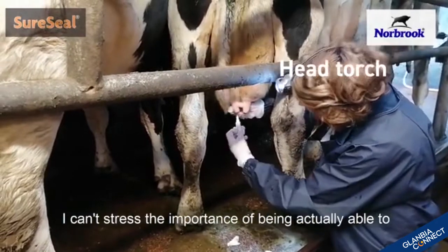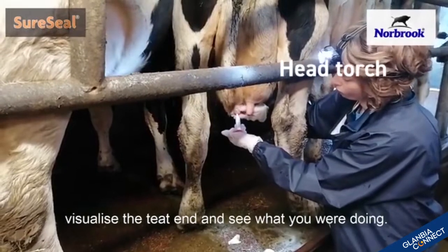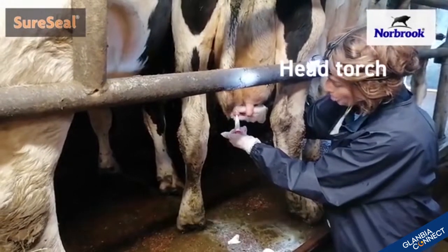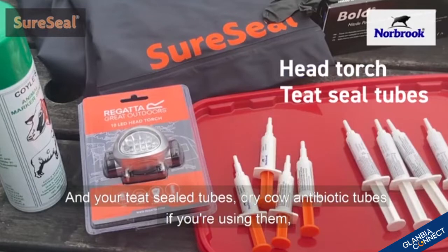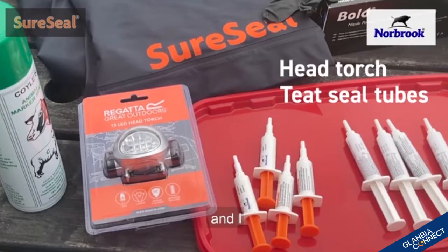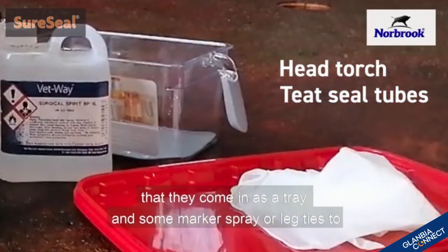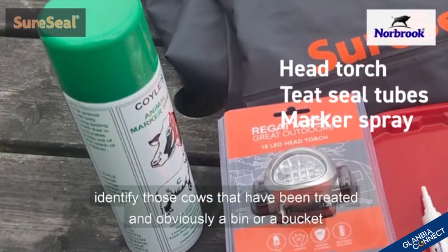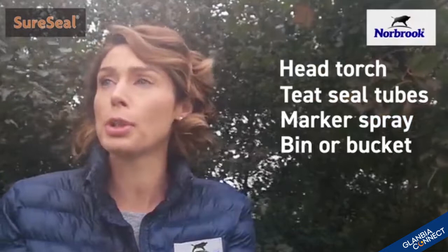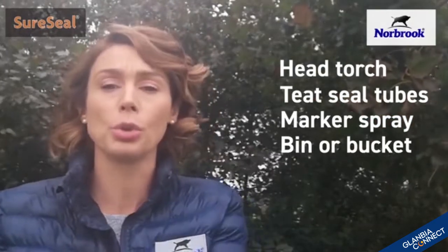A head torch — I can't stress the importance of being actually able to visualise the teat end and see what you are doing. Your teat seal tubes, dry cow antibiotic tubes if you're using them. I like to use the top of the buckets that they come in as a tray. Some marker spray or leg ties to identify those cows that have been treated, and obviously a bin or bucket for all the used tubes and cotton wool.